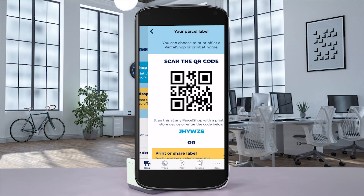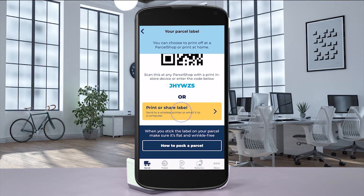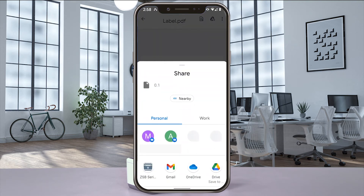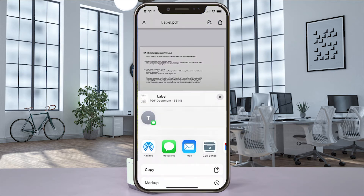Select your drop-off option, then select Print or Share this label to see the print preview. Using an Android phone, select Share, Send File, and then ZSB Series. If you have an iPhone, select Share, and then ZSB Series.